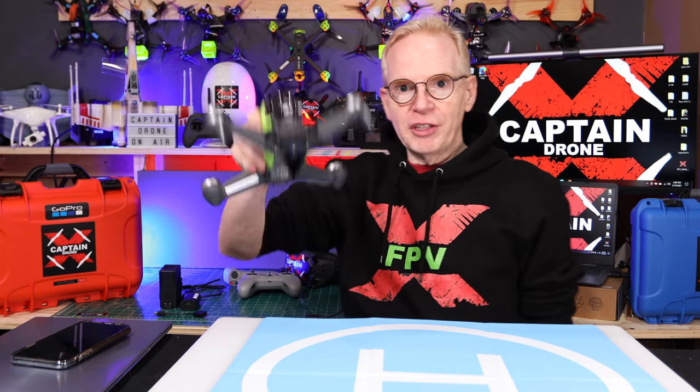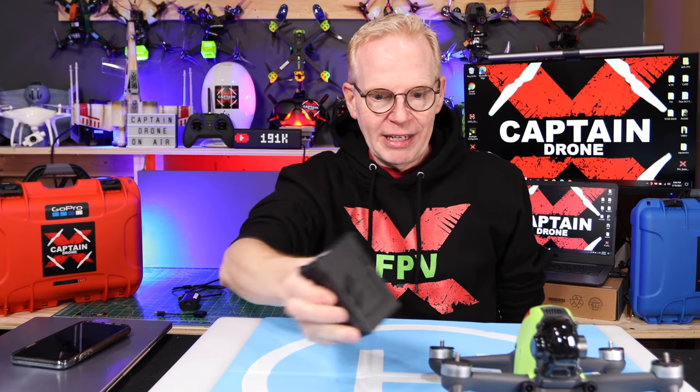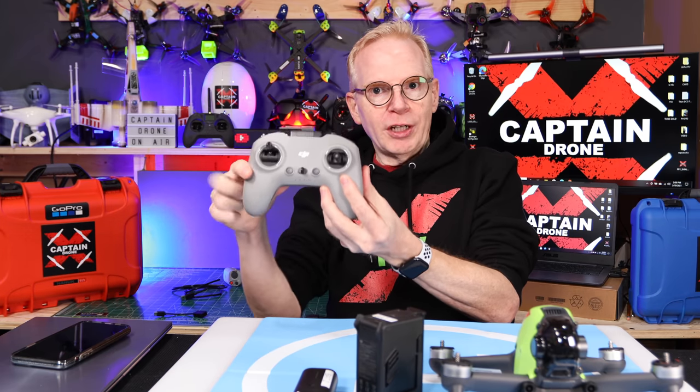Here we go. First thing, take everything out of the box. Here's the things you're going to need — put them in front of you. So you've got the drone; you'll notice there's no battery in it. You're going to need the battery as well, so pull that out of the box. And you're going to find a little battery like this — that's for your goggles. Pull that out of the box. Grab your controller, you're going to need that.